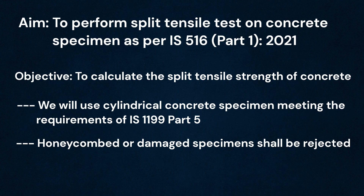We will use cylindrical specimens meeting the requirements of IS 1199 part 5 for this test. It is necessary to reject honeycombed or damaged specimens.